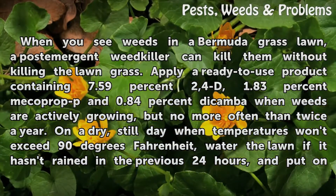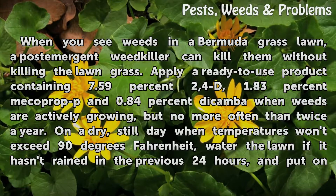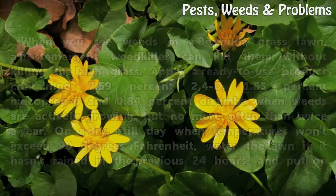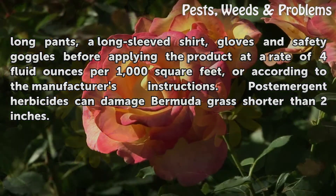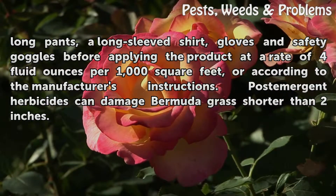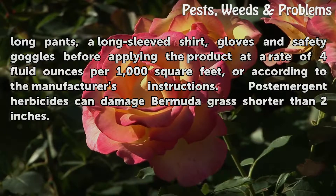On a dry, still day when temperatures won't exceed 90 degrees Fahrenheit, water the lawn if it hasn't rained in the previous 24 hours, and put on long pants, a long-sleeved shirt, gloves, and safety goggles before applying the product at a rate of 4 fluid ounces per 1,000 square feet, or according to the manufacturer's instructions. Post-emergent herbicides can damage Bermuda grass shorter than 2 inches.